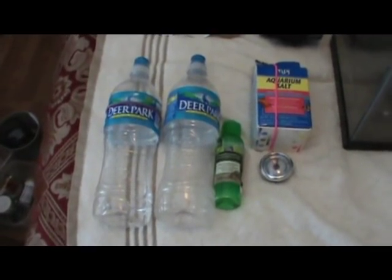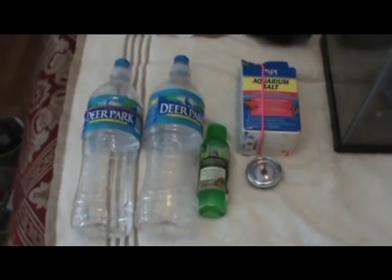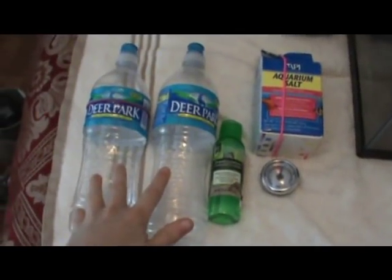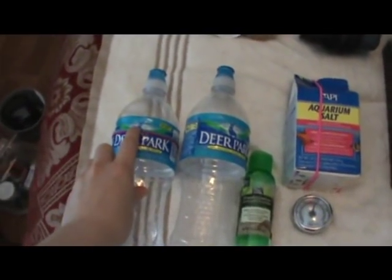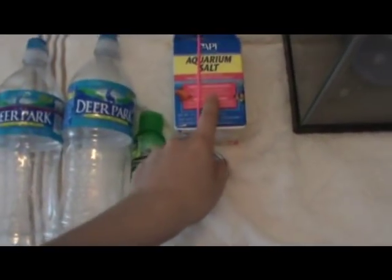The second step to proper Hermit Crab care is moisture. Hermit Crabs need moisture — if there's no moisture in the tank, they will actually suffocate on dry air. They live near the ocean, so the humidity is very high there, around 80%, and you need to simulate that in your tank. You're going to need two water bottles, one marked differently, fresh water conditioner, a hygrometer, and aquarium salt.